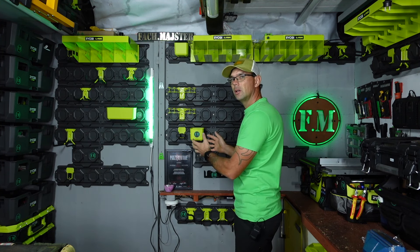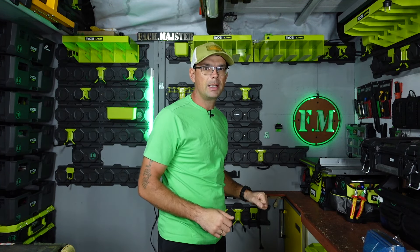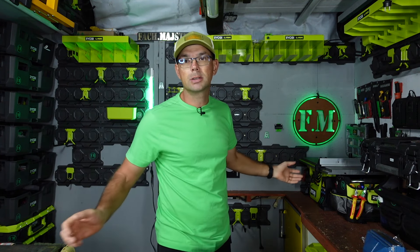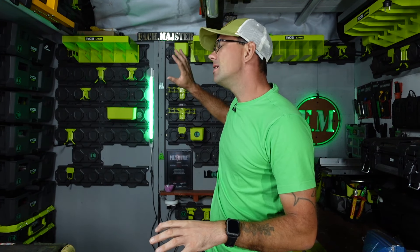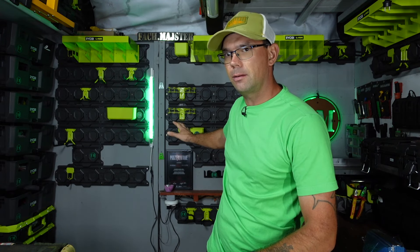Ten system możemy tak rozbudować, możemy tak go konfigurować, że wszystko zależy od nas. Nie musimy mieć jednej ściany, nie musimy mieć jednego plastra, możemy mieć więcej. Możemy montować w prawo, w lewo, prosto do tyłu, jak tylko sobie żywnie chcemy. Dziś omówimy główny temat, czyli system Ryobi Link, system ścienny warsztatowy.